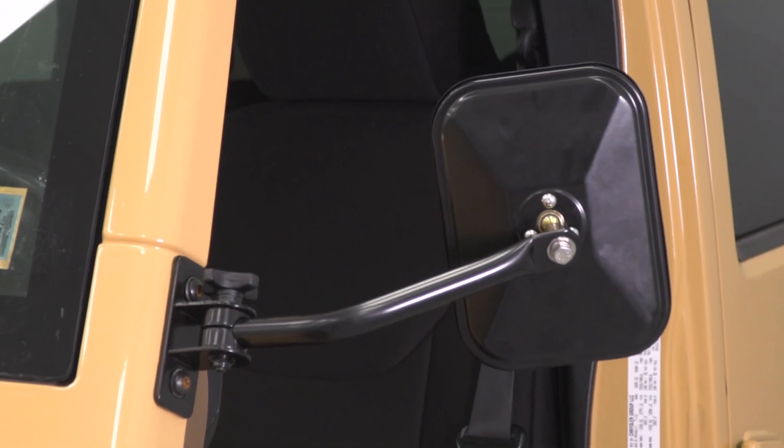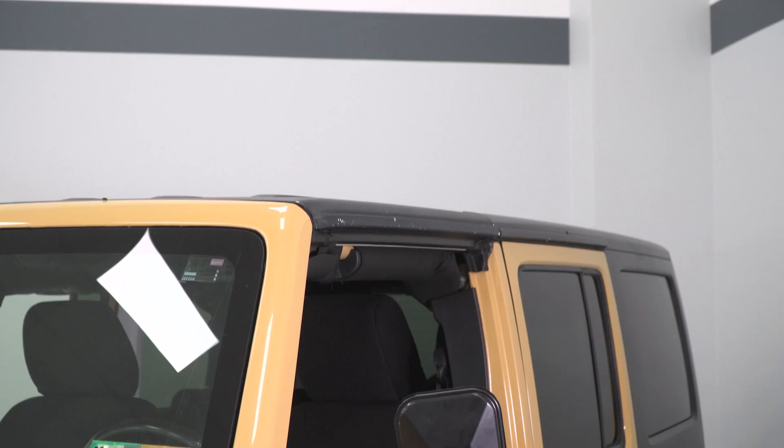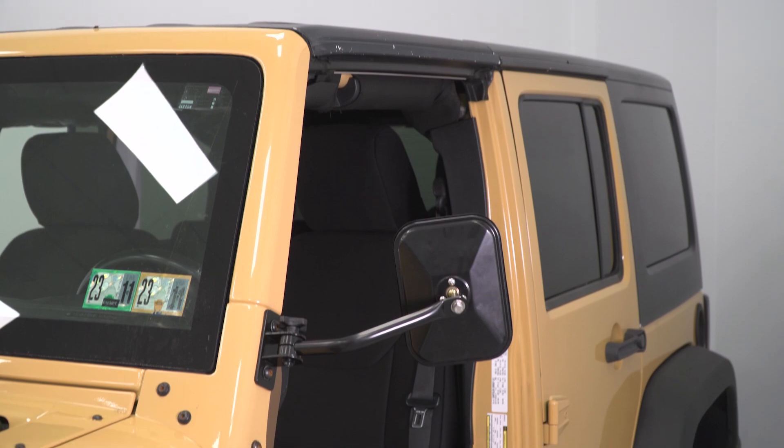That's going to make it a great choice for the JK owner who wants a no-fuss setup, wants to keep the hinge open for other accessories, and doesn't necessarily want to take the mirrors off of their full doors. Not to mention, these will add some off-road appeal to the Jeep and match very well with any other off-road accessories.